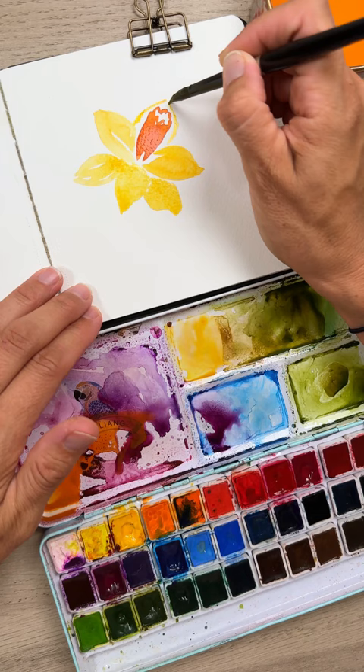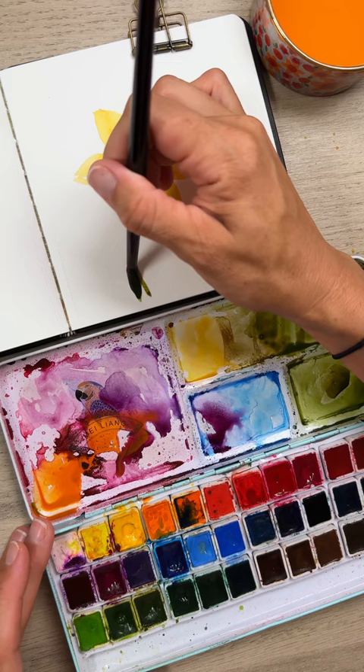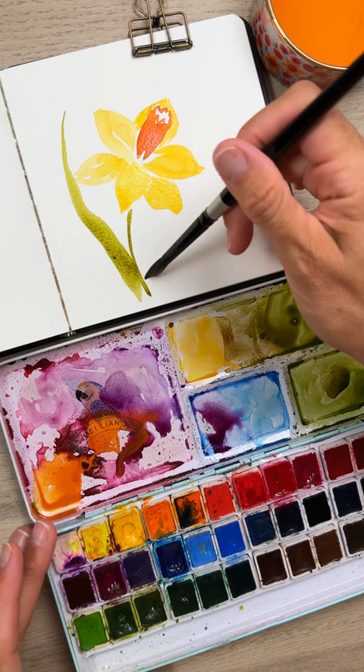Now fill that in as well, and adding in your stem nice and thin, arced. And finally heavy pressure lifting to light pressure for your leaves — pressing down heavily, lifting up slowly to the light tip of your flower leaf, and some splatter.